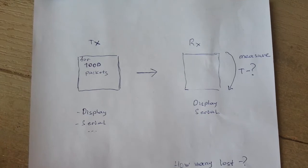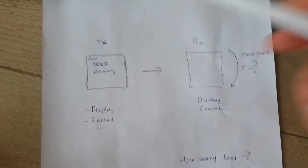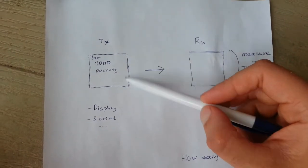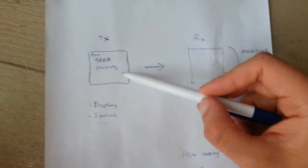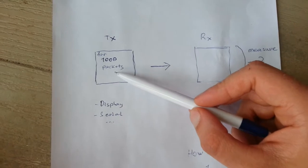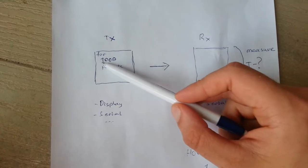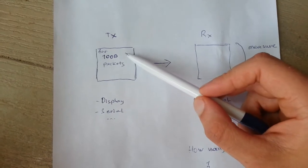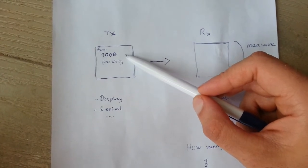A few comments about the code structure. In the transmitter module I have a small piece of code which only sends packets — I send 1000 packets and do nothing else, so I can do it as fast as possible.